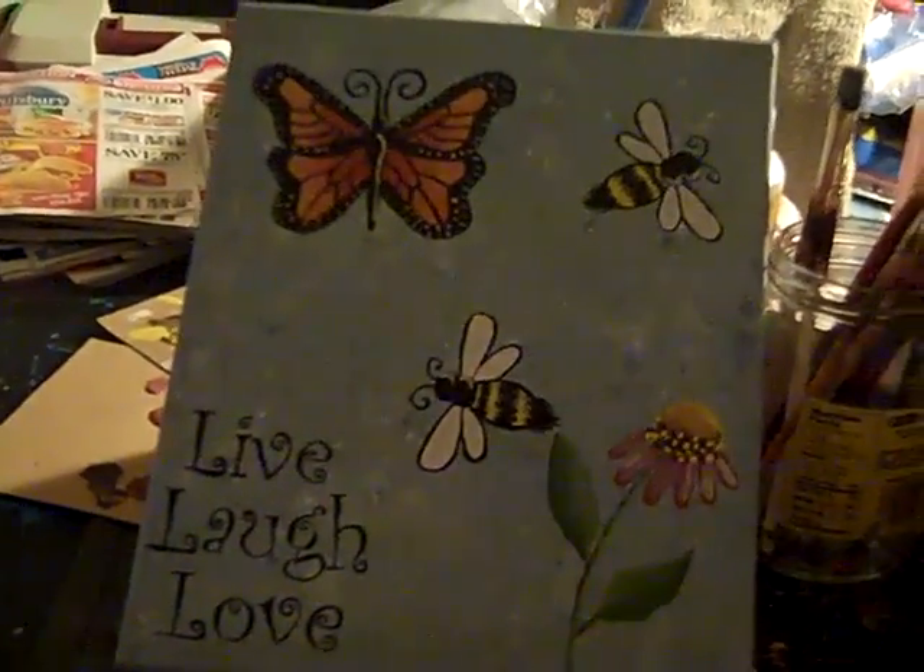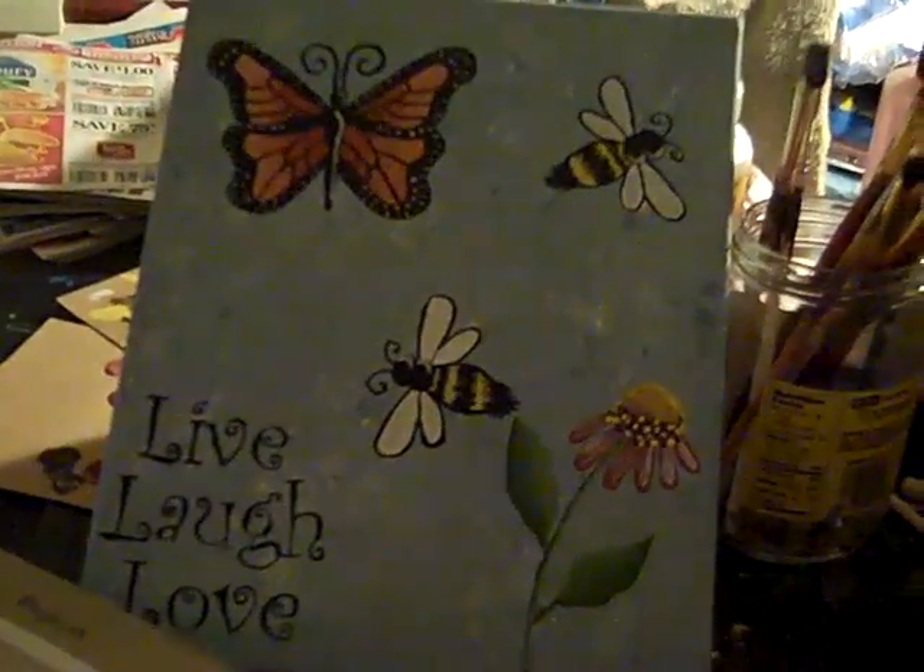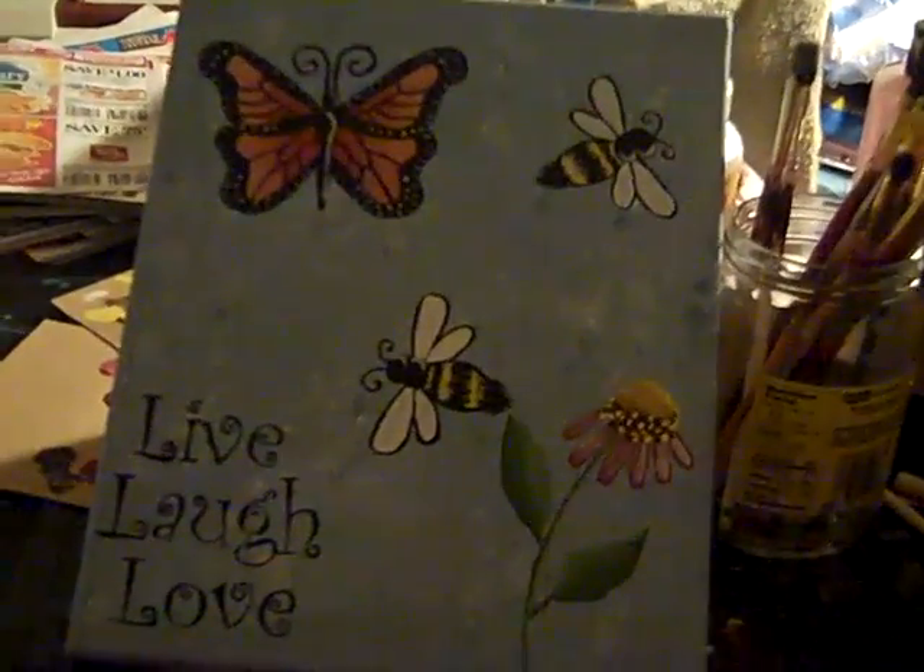They also have different things that you can use them on. I have them on candles, a birdhouse, a little trinket box, and different more things that you can put your rub-ons on.